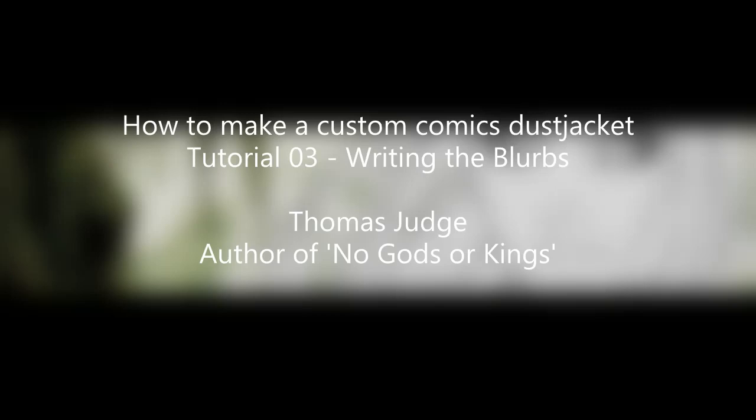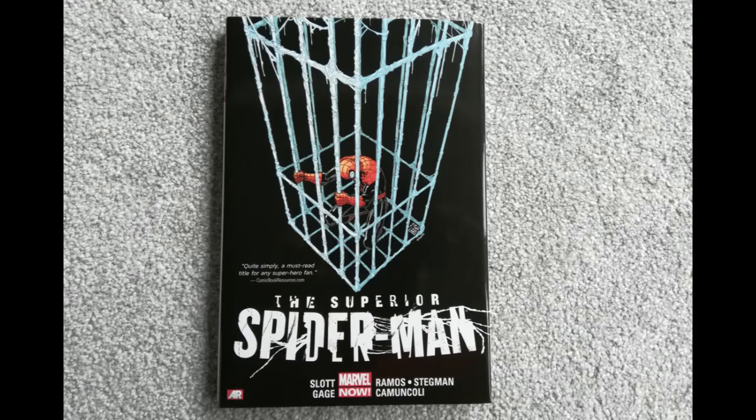Hello YouTube, this is Thomas Judge back once again with another video in my series of installments about how to make custom comics. In particular, this is about how to make custom dust jackets. Today we're going to be talking about how to actually get and write the text that will form the prose and the blurb on your dust jackets — on the back and also on the inside flaps.